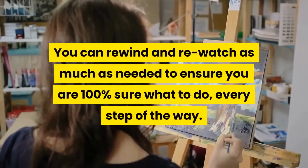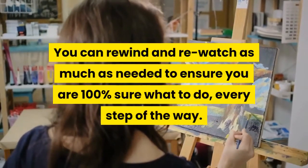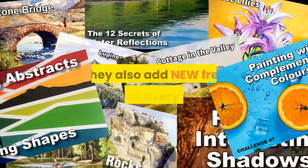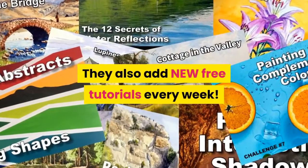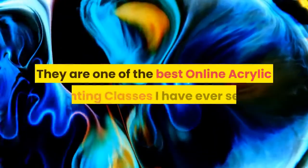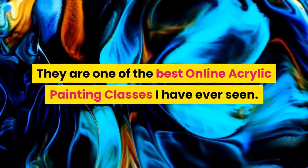You can rewind and re-watch as much as needed to ensure you are 100% sure what to do every step of the way. They also add new free tutorials every week, so make sure to check them out. They are one of the best online acrylic painting classes I have ever seen.